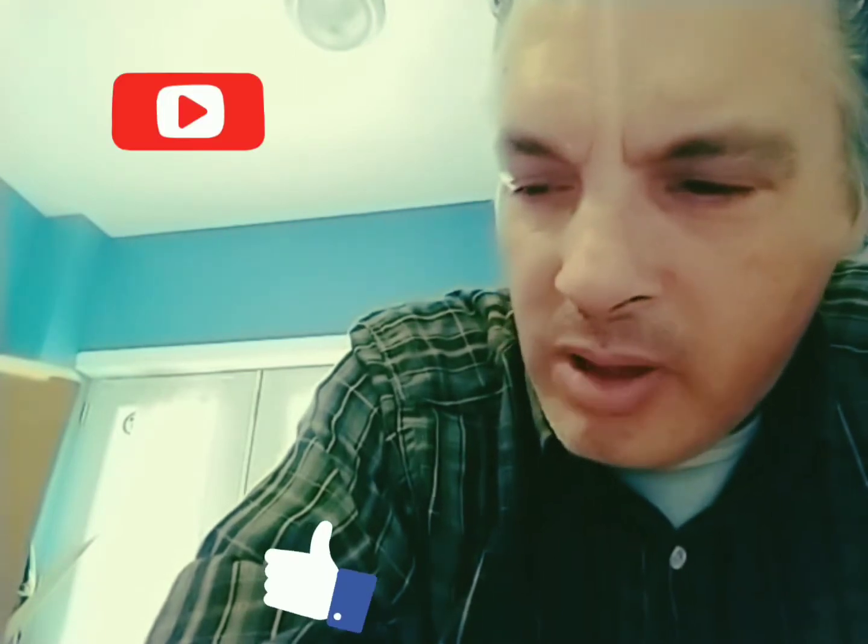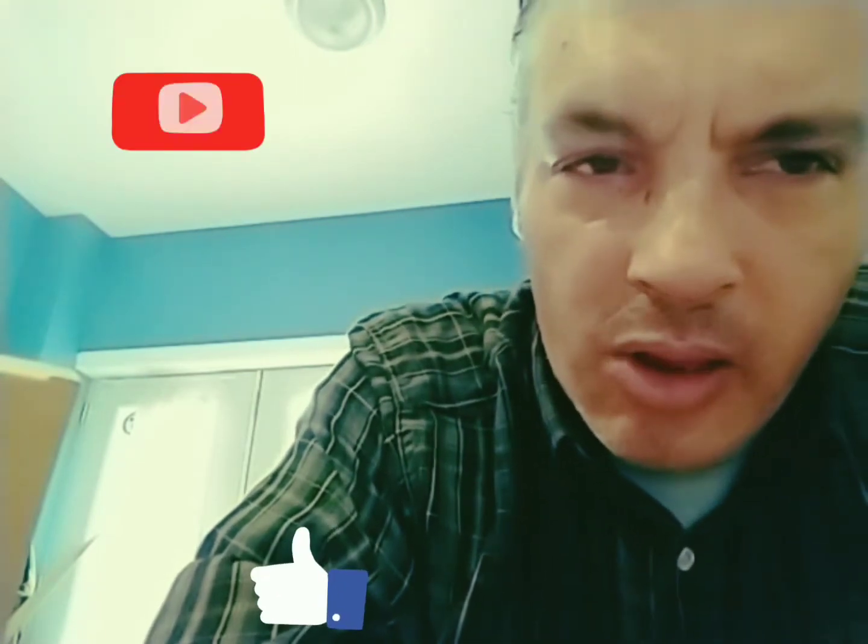Thank you so much, Suit and Tie Dip and Chew Guy. I've got another video coming that's going to be longer - I've been working on it since yesterday, so we'll maybe get that finished up today. In the meantime, be well, I hope you have a great day. Bye now.